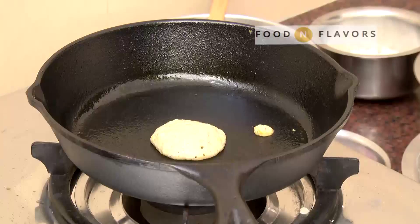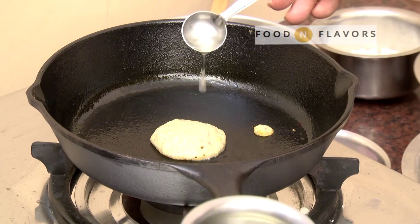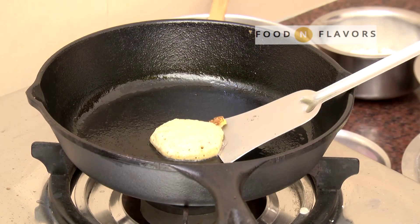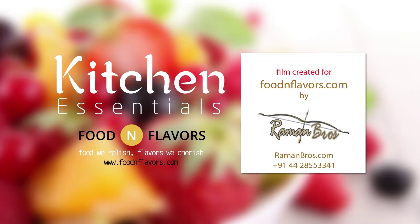Add a few drops of oil on the side. This will help the pancake to release and come out smoothly. This is a very classic technique while doing dosa, adda, and other sorts of pancakes.